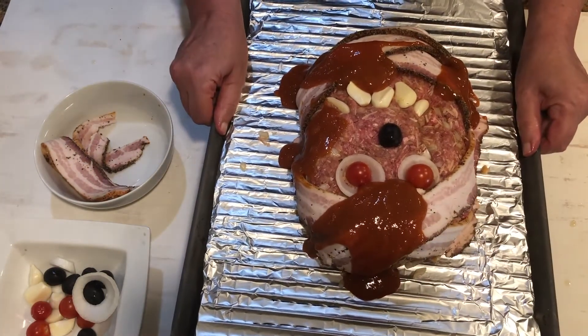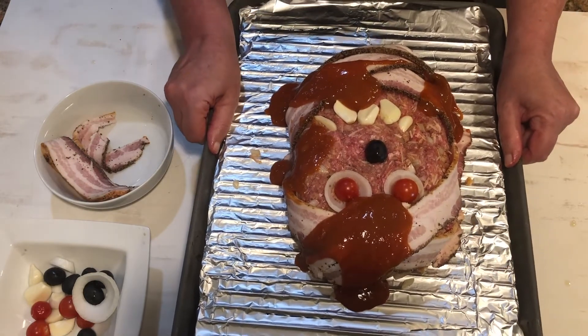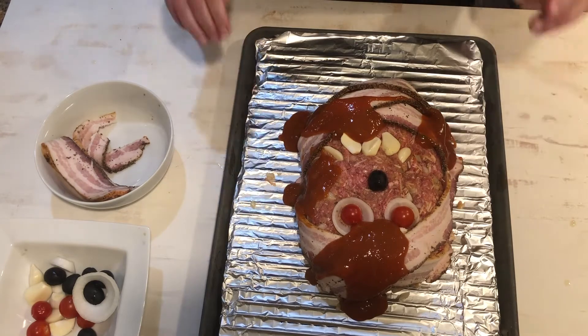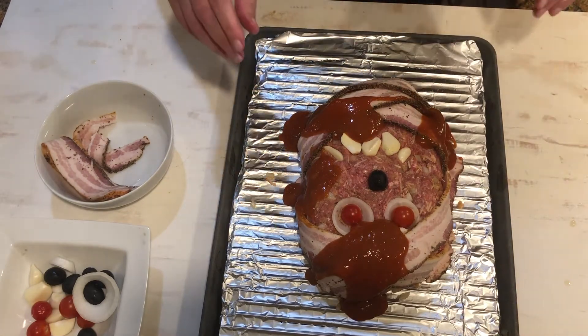Now what do you think — does this look gruesome? He goes into the oven and he bakes for about an hour and 15 minutes, maybe an hour and a half. He's gorgeous and ready to be baked, so I'm going to put him in the oven. He'll bake for about an hour to an hour and 15 minutes until the meatloaf is done, and then we'll pull him out.